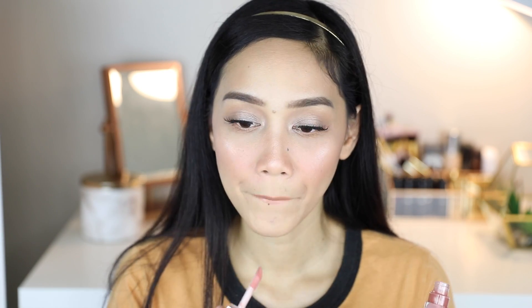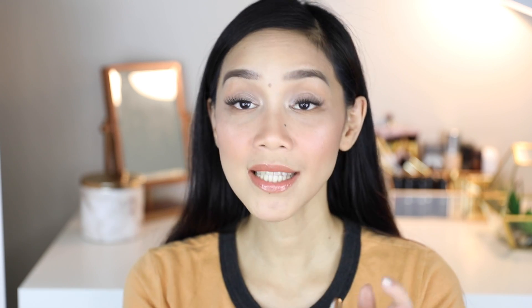I'm using the NYX Soft Matte Lip Cream in the shade London underneath. I don't know if you guys can see what I'm seeing right now, but my neck is whiter than my face. It's now 1:16 in the afternoon — I'll take you along for the rest of my day and I'll see you later.